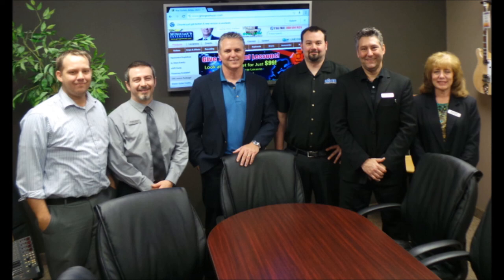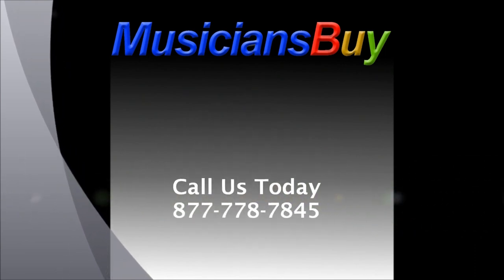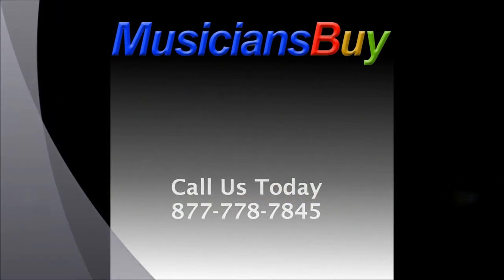Give one of our sales professionals a call today to discuss your audio needs. We can be reached at 877-778-7845. Thank you and we look forward to serving you soon.